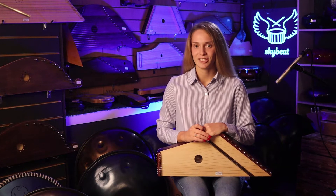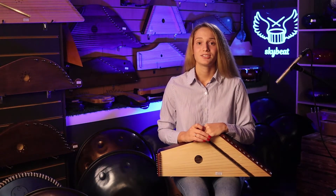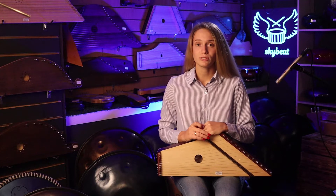Hello, my name is Anastasia Ermolaeva, and I am a professional musician in gusli. I am currently teaching at the Russian Academy of Music by Gnesinych in the class of gusli and the sound of gusli.